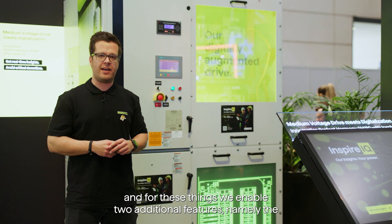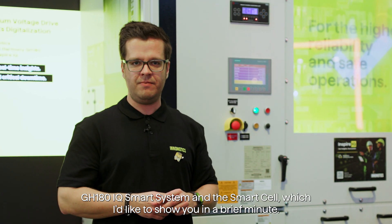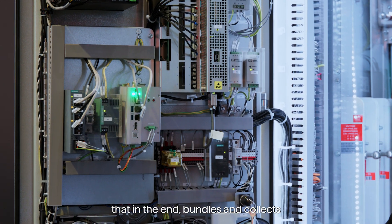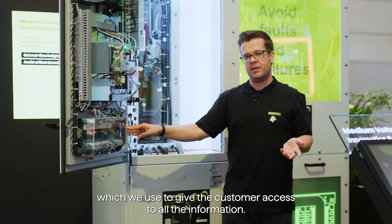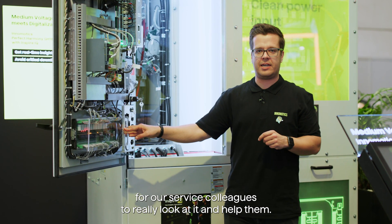For these things we enable two additional features, namely the GH180 IQ smart system and the smart cell, which I'd like to show you in a brief minute. When we open the drive up, you see one of our Edge devices that bundles and collects all the data and sends it into our Inspire IQ cloud, which we use to give the customer access to all the information. At the same time, we also provide the option for our service team to really look at it and help them.